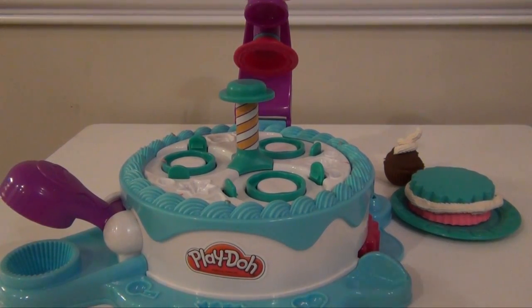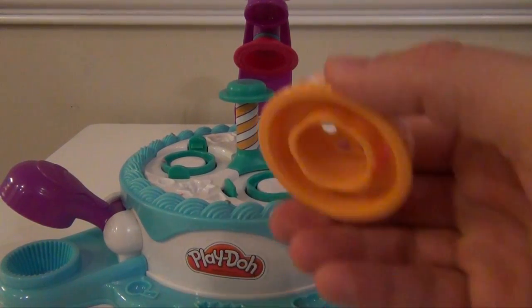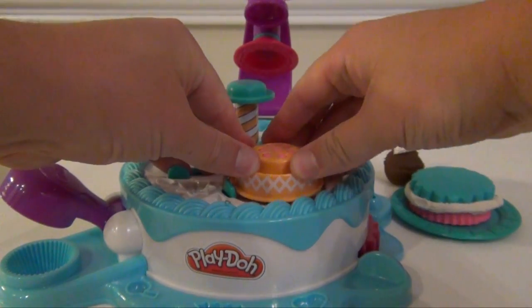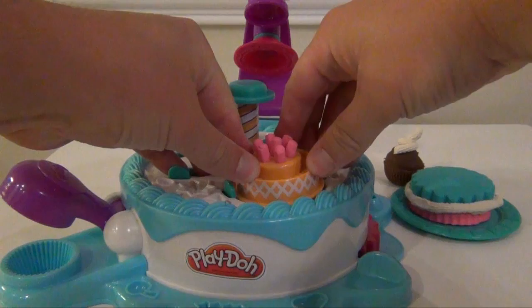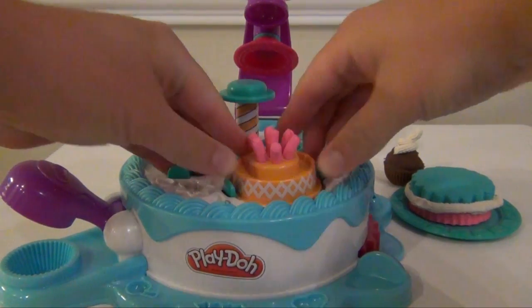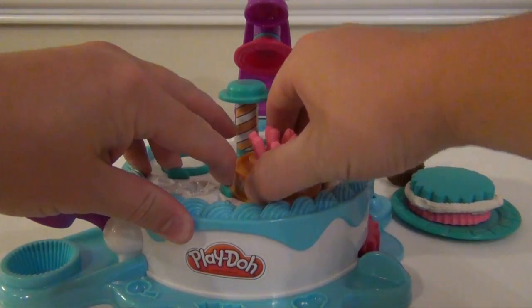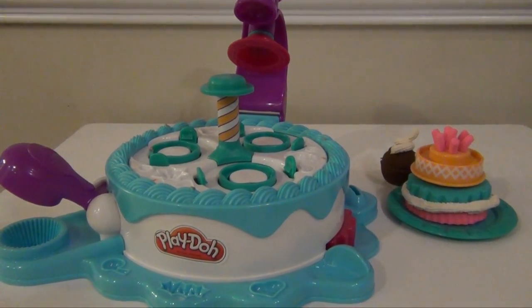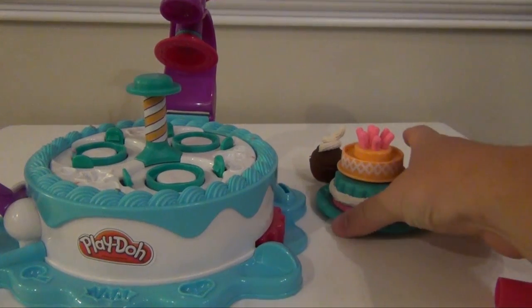Now we're going to make a topping for it. Let's use this right here to make it look like candles — we put this in and put it right here. And there you have candles, which you can then take and put right on your cake like that.